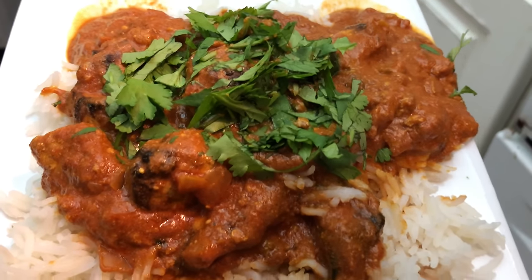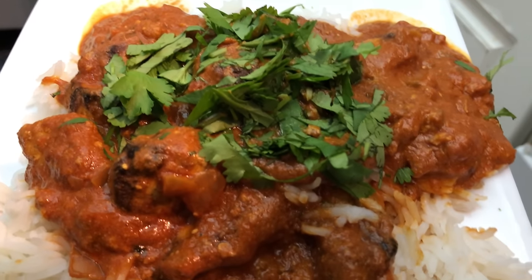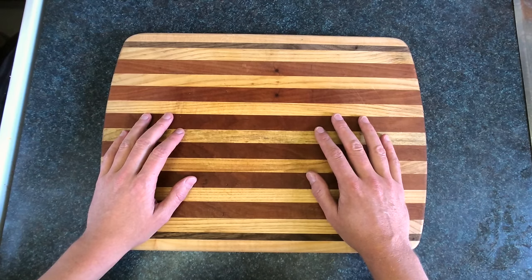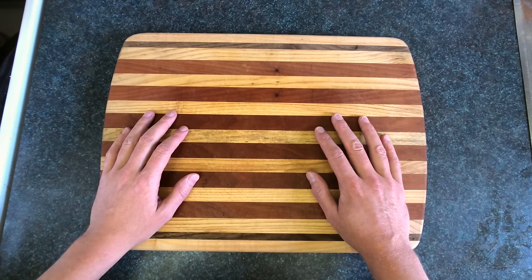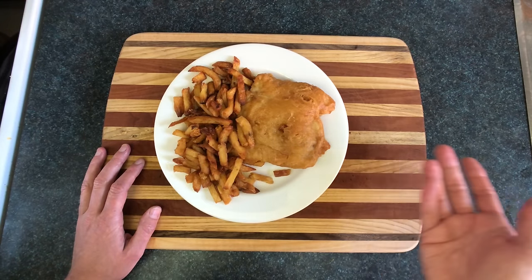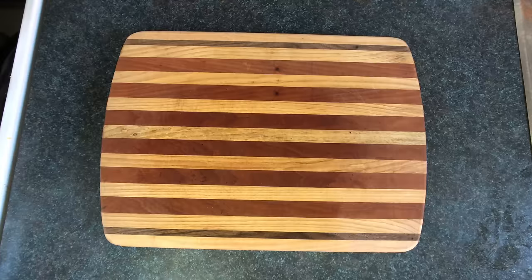All right, today we're going to make chicken tikka masala. This dish is very popular all across the United Kingdom of England — in fact it's one of Britain's national dishes, just like fish and chips. You suck at cooking? Yeah, you're totally rubbish.